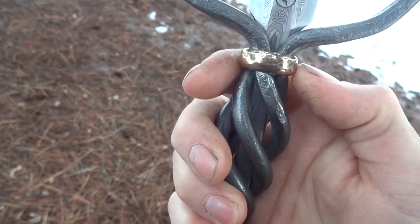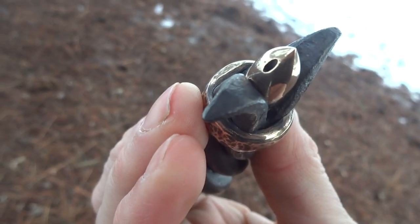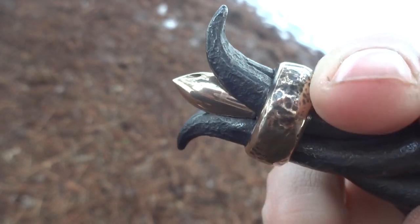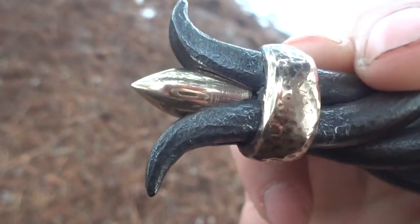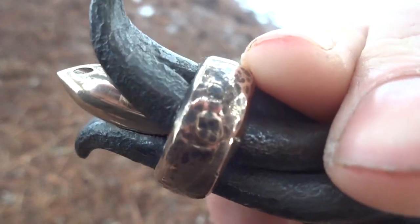They're TIG welded together here under the collars. On this end I did a shorter forge welded end to two of the bars. The collar is decorative, not structural, and it's made out of forged silicon bronze wrapped around and brazed, given a hammer finish and shined back up.